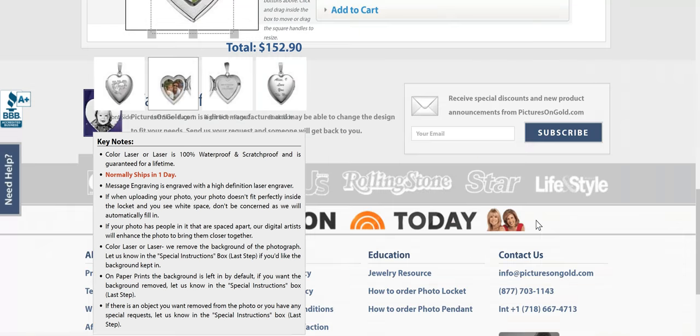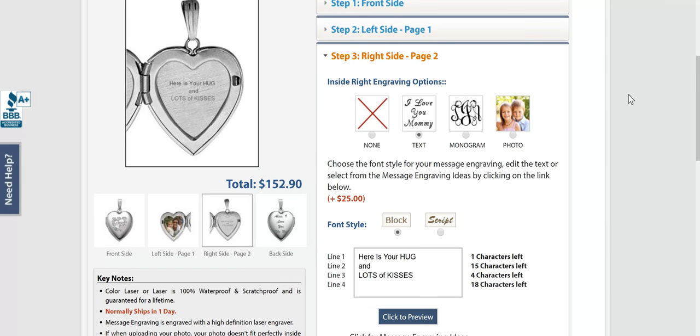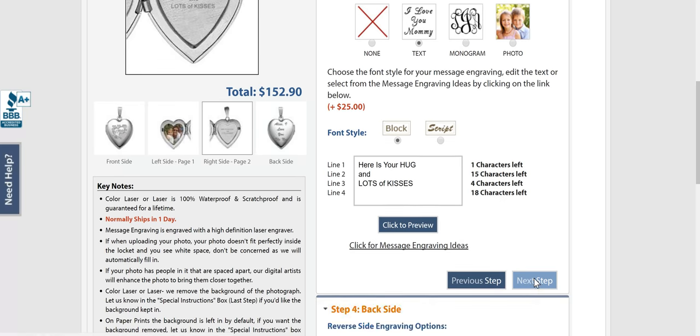The next step is super easy — do you want to have writing on the inside? I do. So I went with text and I put 'here is your hug and lots of kisses,' and it comes out so nice and it centers it perfectly. Love that.